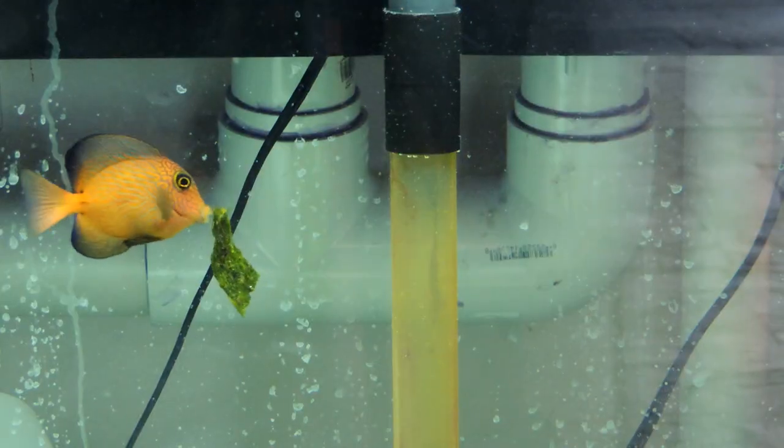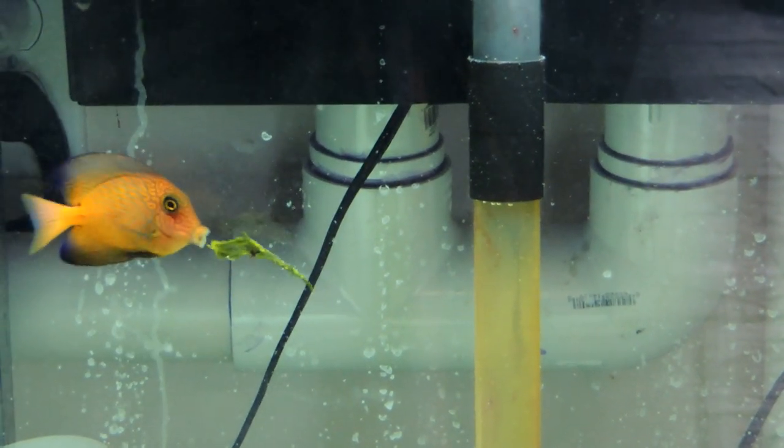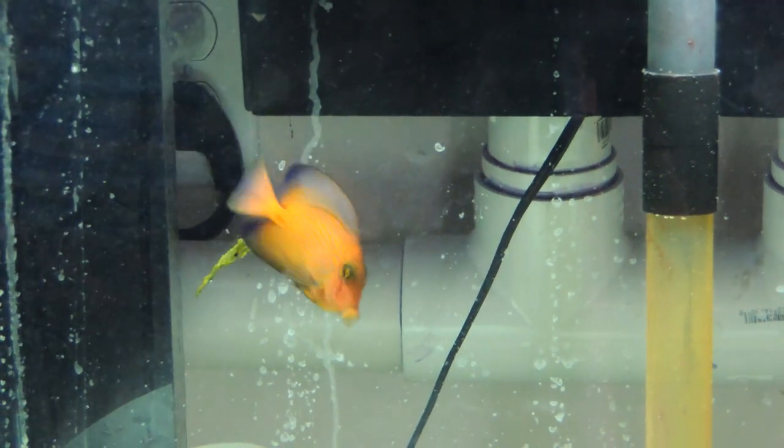I wanted a bunch of tangs in that 210, not two. I was distraught, I almost traded Pinky in, but I couldn't let that little fish win. So there was a trick I knew about: if you want lots of tangs in your tank, get lots of different genuses. Wanting more tangs, I decided to buy a chevron tang. A chevron tang is a bristletooth tang in a different genus than the purple tang and the blue tang already in the tank — it should be a great tank mate. Chevron tangs are some of the prettiest fish out there, especially when they're juveniles.